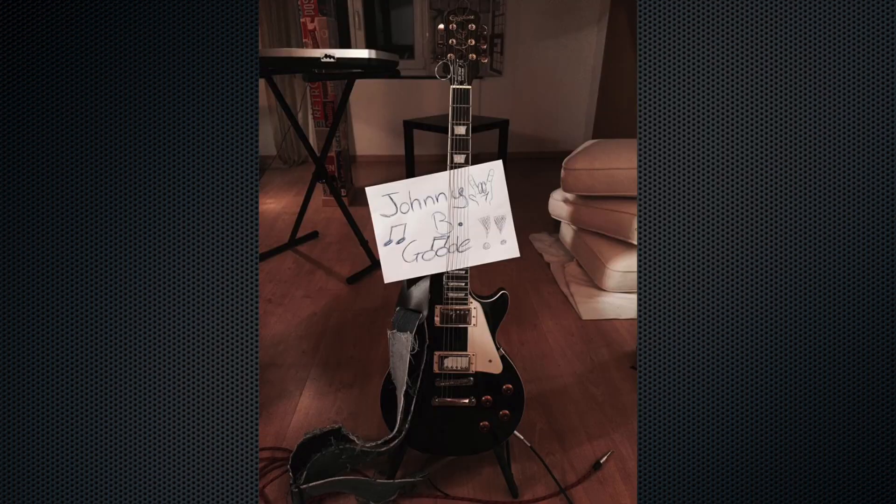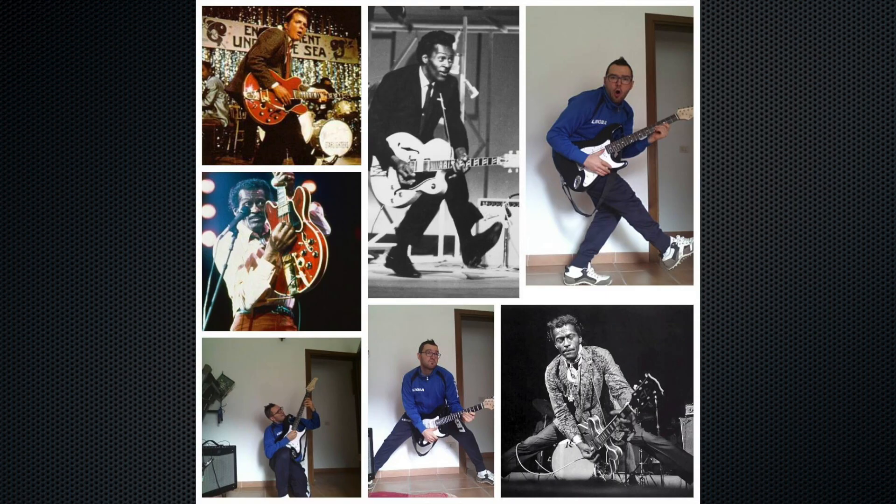Vediamo le foto scattate al momento di chi invece ha votato Chuck. Vediamo quella di Robin che vota Johnny B. Goode, anche se fa notare che nell'ombra della foto si nota il cappello alla Blues Brothers. Vediamo la foto di Ezio che dice che quando sarà a posto farà anche lui la Duck Walk. E poi la foto di Andrea che in modo artistico ci fa capire la canzone che ha scelto. Ma la vera vittoria va a Gian, perché veramente ha realizzato qualcosa di incredibile — questa ha vinto top of the world.